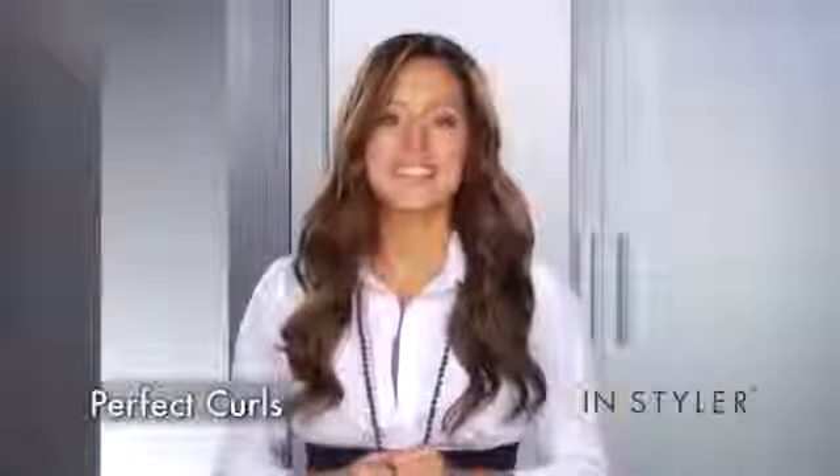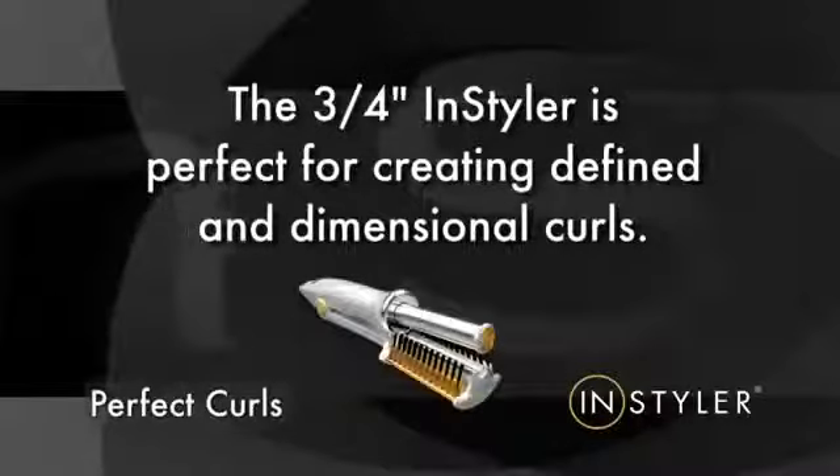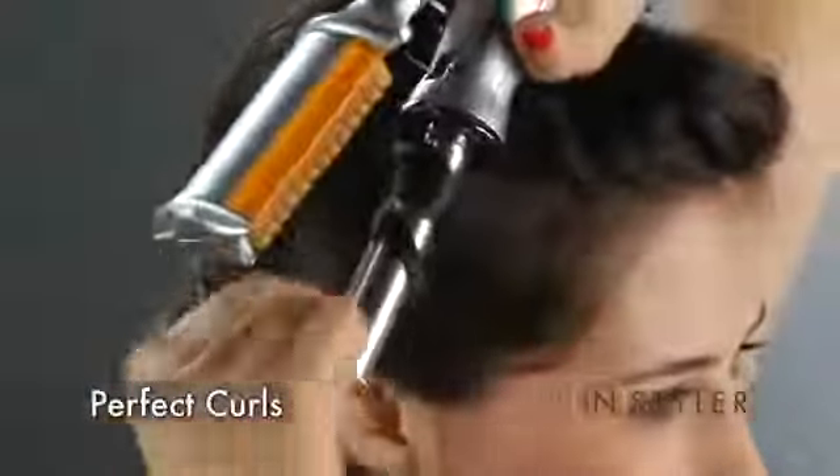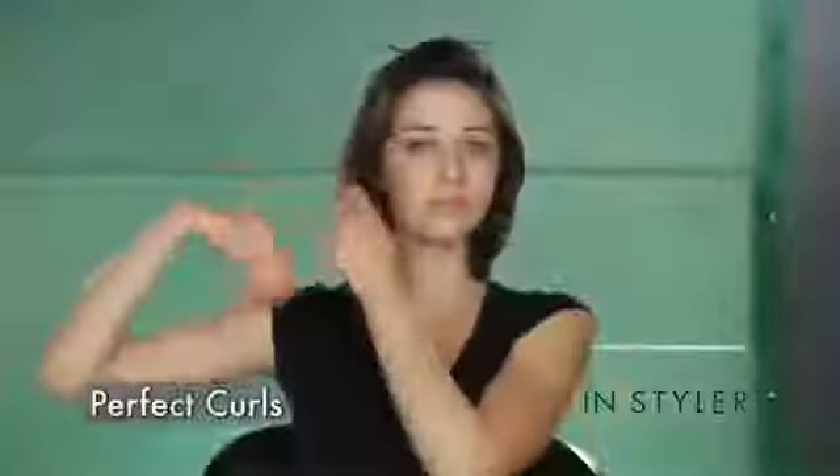Here's how to create a head full of perfect, beautiful curls. The three-quarter inch styler is perfect for creating defined and dimensional curls. The smaller barrel creates tighter curls because it allows more hair to wrap around it.